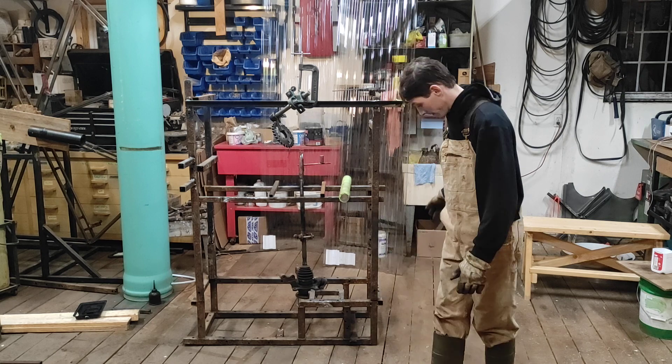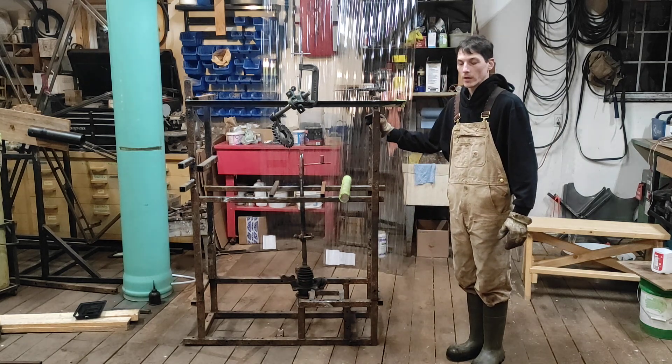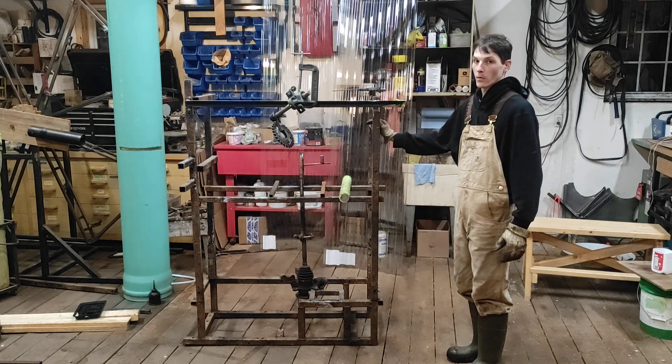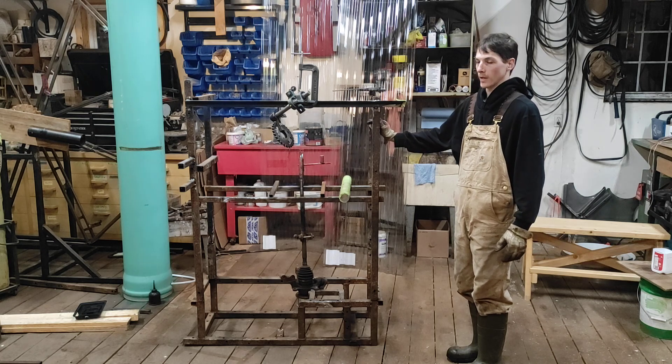The Skinner machine — I know what you're thinking, why do I keep going back to the Skinner machine? Well, it's because it works so well for Skinner. But can we make it work for us? Yes.